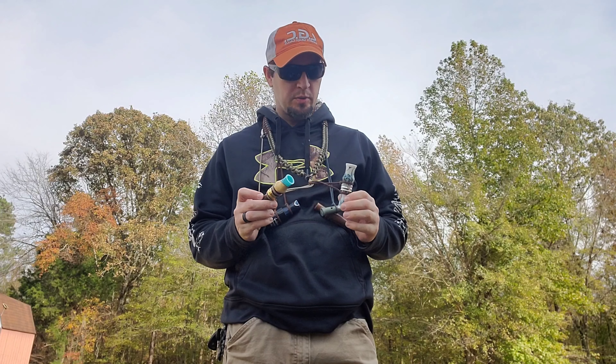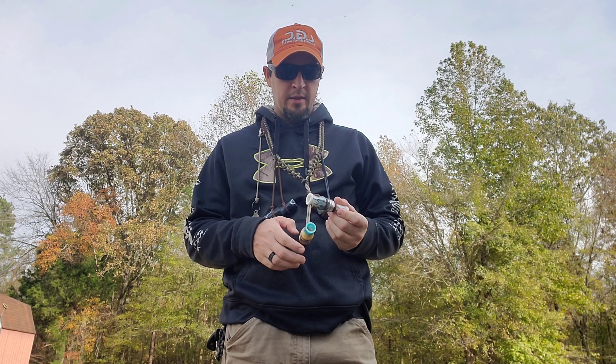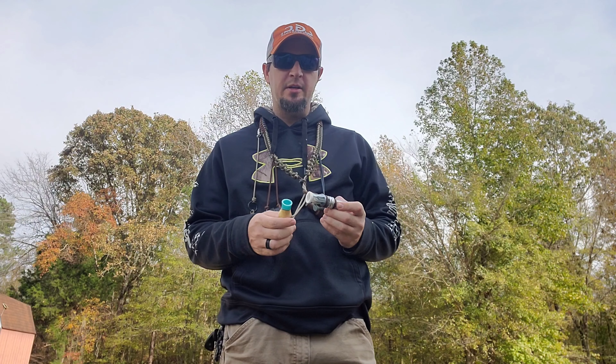What's going on everybody? Today I'm going to be talking about what's on my lanyard for the 2020-2021 duck season. This is my flooded field hunting lanyard.